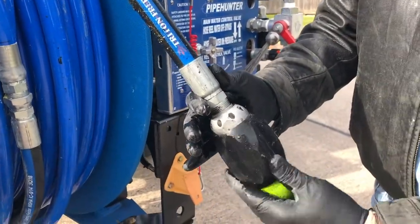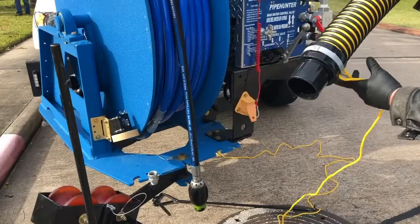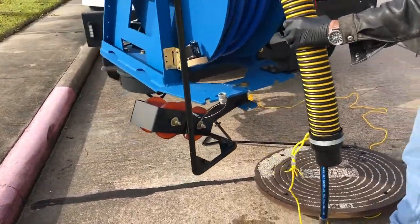The Tiger Tail is a simple device that provides maximum protection against abrasion on your jet hose. Jet hose can be easily damaged by sharp edges around the pipe or manhole, and the Tiger Tail will not only increase the life of your hose, but keep you and your team safer.